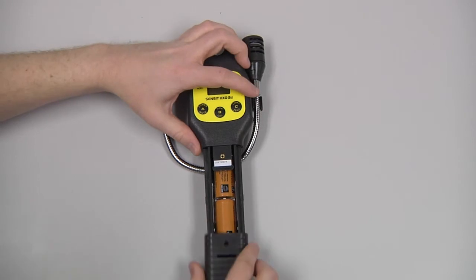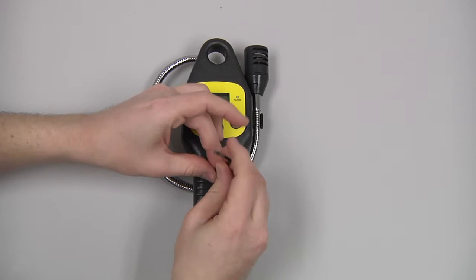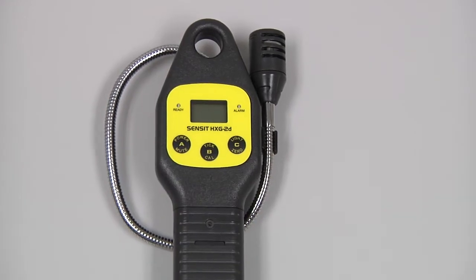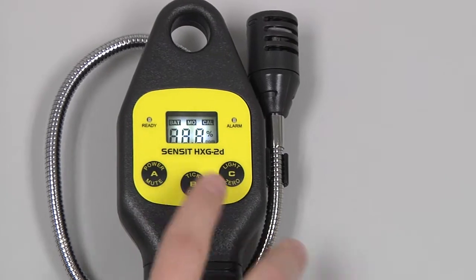Then reinstall the battery sleeve and reinstall the battery sleeve screw. We can power on the instrument by pressing and holding the A button until the screen illuminates.